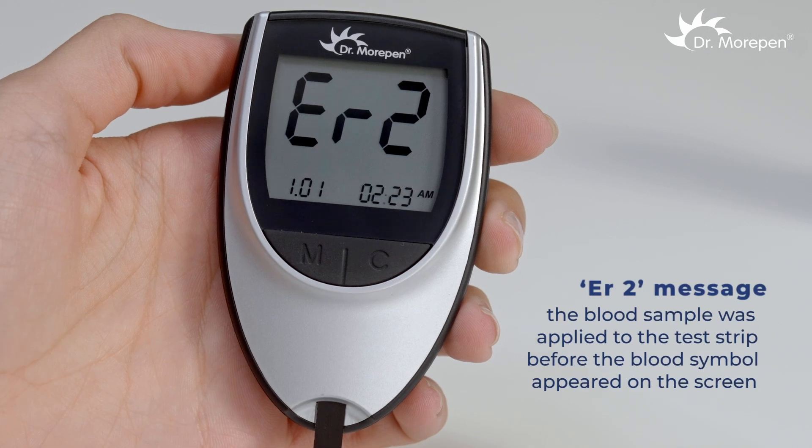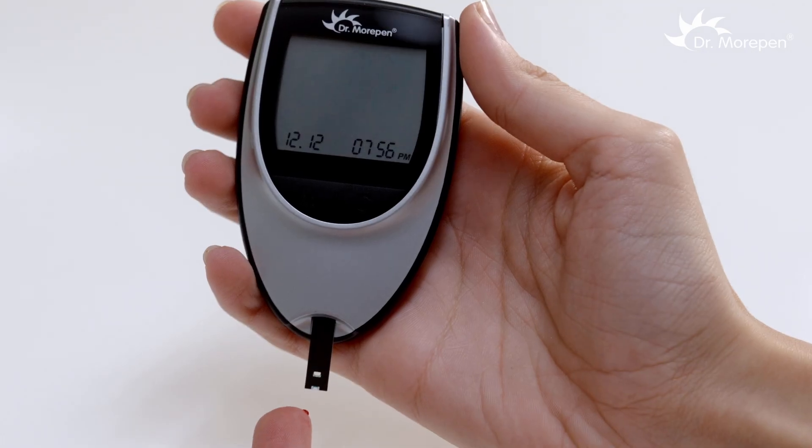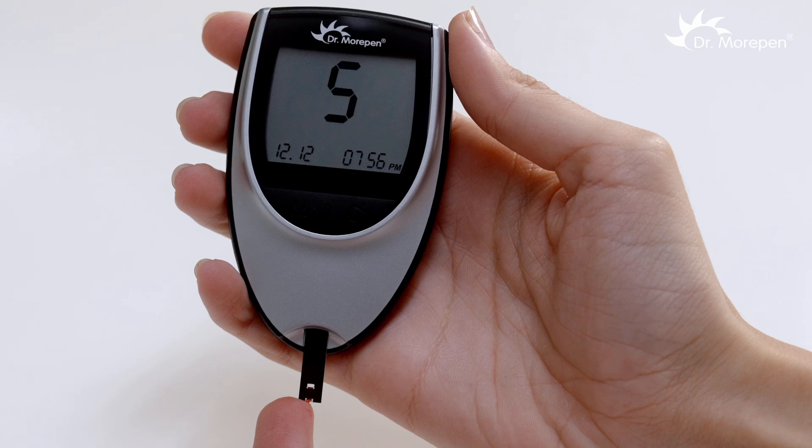If ER2 appears, it means the blood sample was applied to the test strip before the blood symbol appeared on the screen. Use a fresh strip and apply the blood sample only after the blood symbol appears.